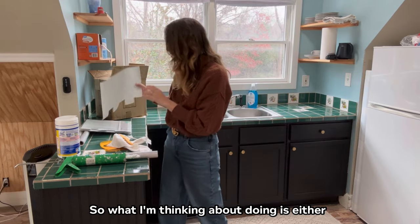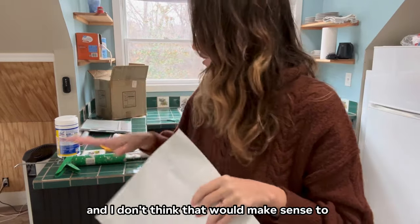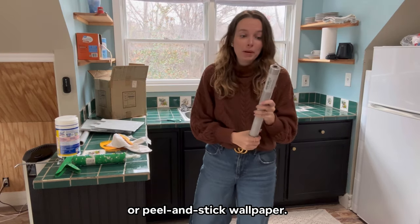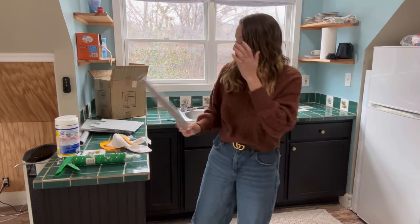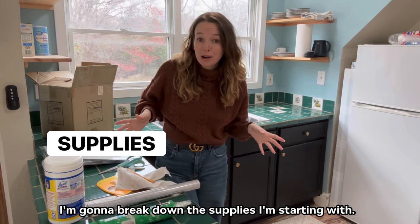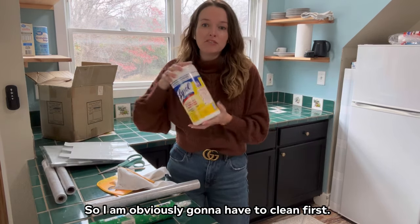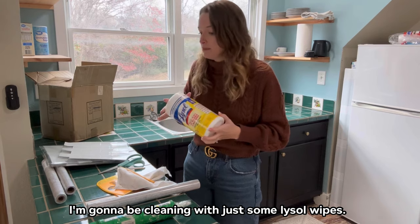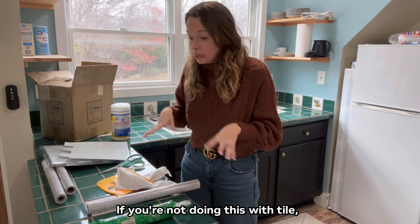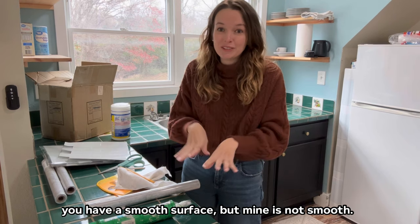I'm thinking about doing either this subway peel-and-stick tile, but it has kind of a grip to it and I don't think that would make sense on countertops — I think it's more intended to be backsplash — or peel-and-stick wallpaper, which I've used before and it's pretty awesome. I'm going to break down the supplies I'm starting with, keeping in mind I might adjust as I figure out what's working. I'm going to clean first. If you're doing this with tile, make sure you get in the grooves of the grout. If you have a smooth surface you can just slap on some paper, but mine is not smooth.